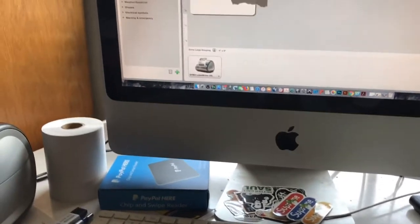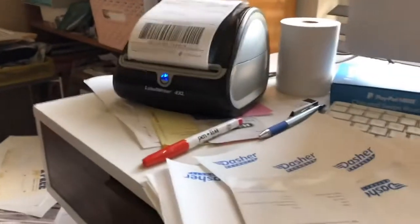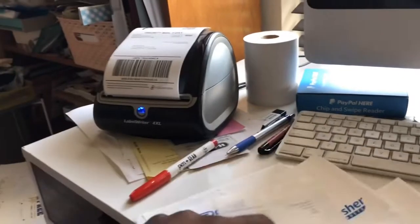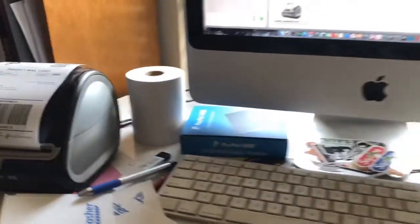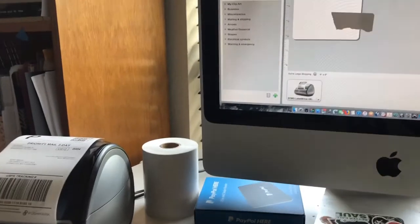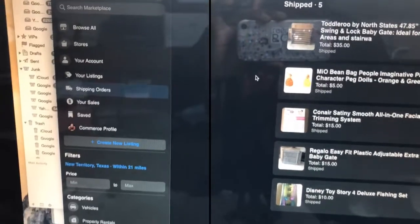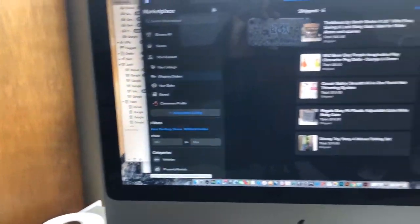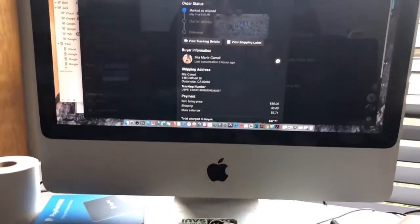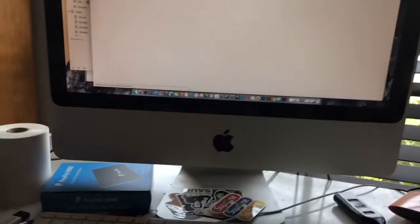It took me three hours to figure this out — after a lot of useless wasted labels. But we figured it out, so I love it now and we're back in business. For Facebook Marketplace it's the same process — you go to your shipping orders, click on the order, then click view label so it opens the label.